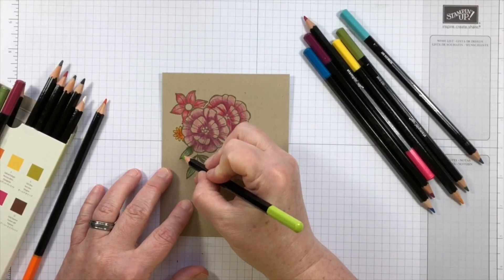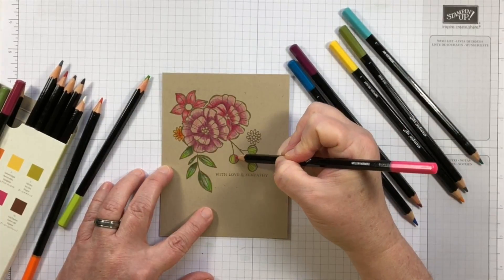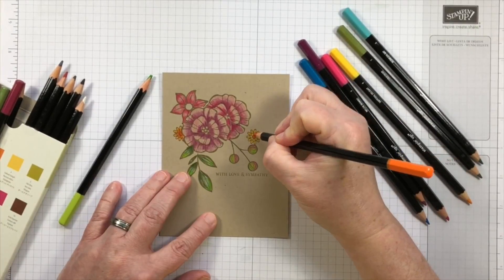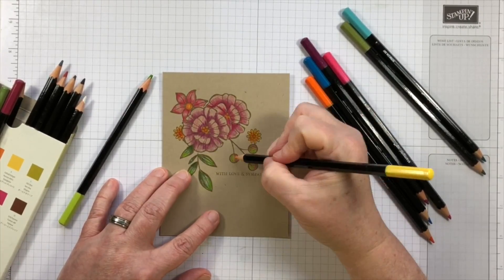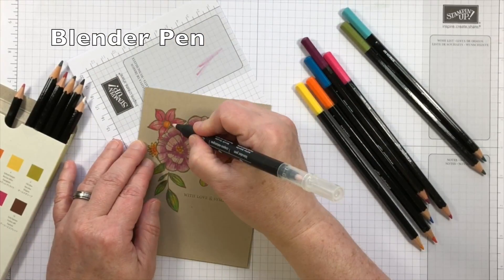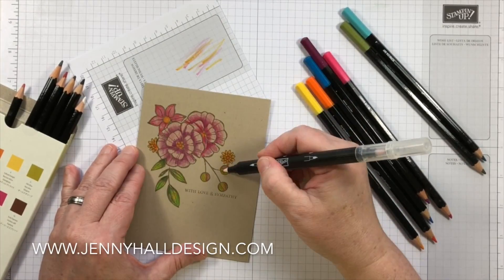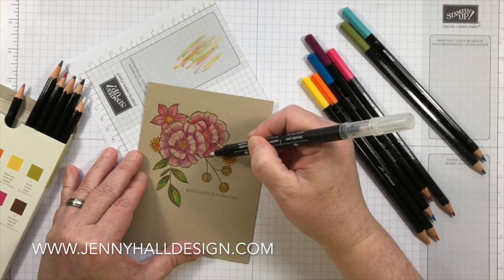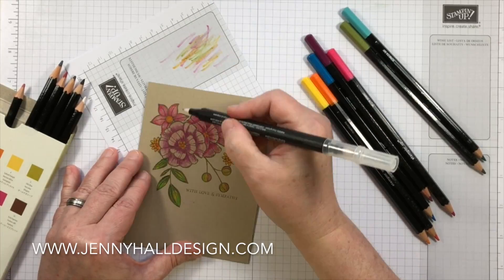The leaves are done in very much the same fashion. First I added a blue color — very light coats of blue — then some green, and I'll add some yellow as well. The little berries are done in the same manner; they have three different colors on them. The centers of the flowers have a mixture of orange and yellow — the orange for the deeper parts and the yellow for the highlight. On a few areas I decided to use a blender pen to mix some of the colors together in the shaded areas. I'm almost a little bit happier with what it looked like before I used the blender pen, but it's all good.